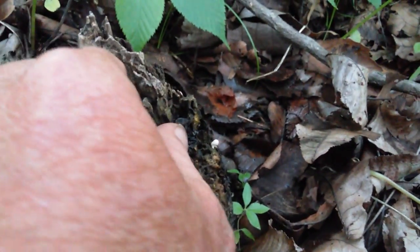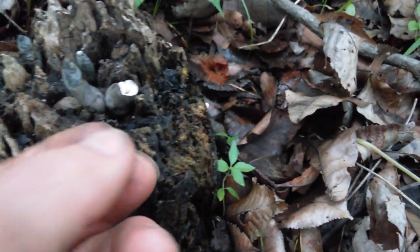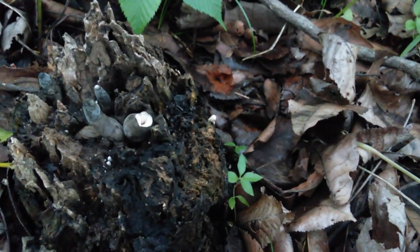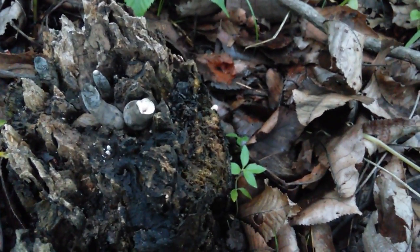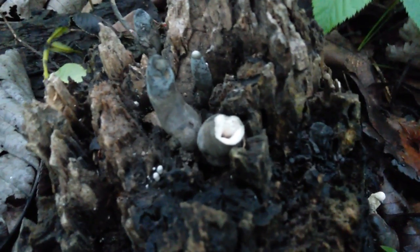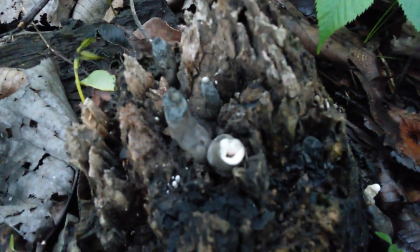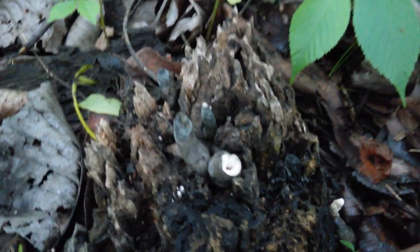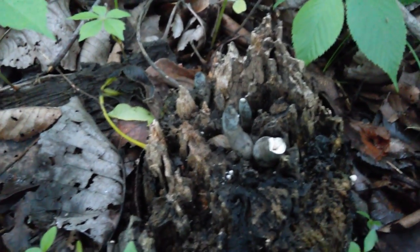I'm gonna cut one of these open for ya — white on the inside, hollow. Smells like a tree, I don't know. See, they're white on the inside. Not listed as toxic, not listed as edible. I personally have never eaten these.